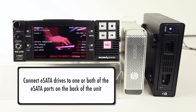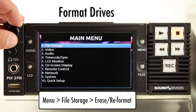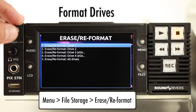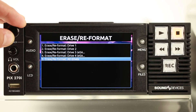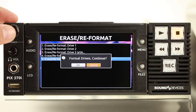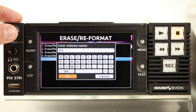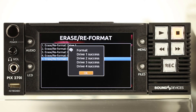Connect eSATA drives to one or both of the eSATA ports on the back panel of the unit. To format drives, press the menu button and navigate to File Storage, Erase Reformat. From here, we can format drives and name drives individually or as a group. Once a format option has been selected, you'll be prompted to name the drives. Select OK and the PIX270i will begin formatting. This process takes a matter of seconds.